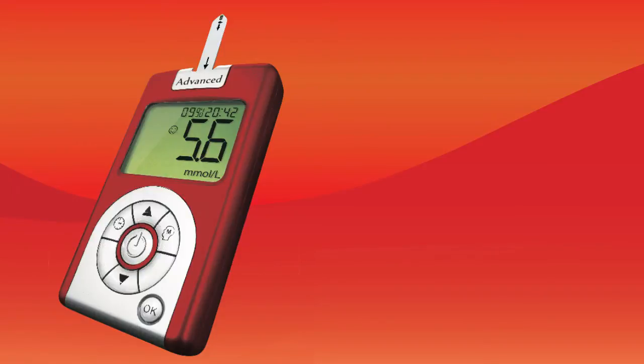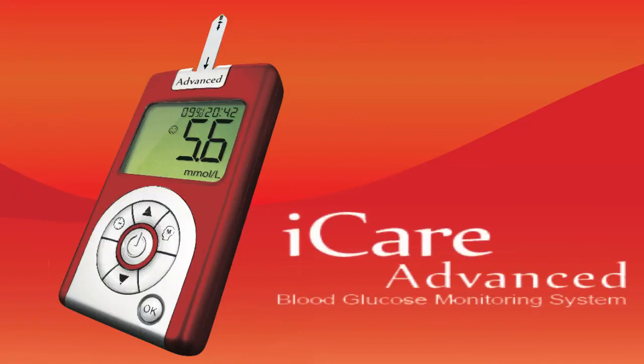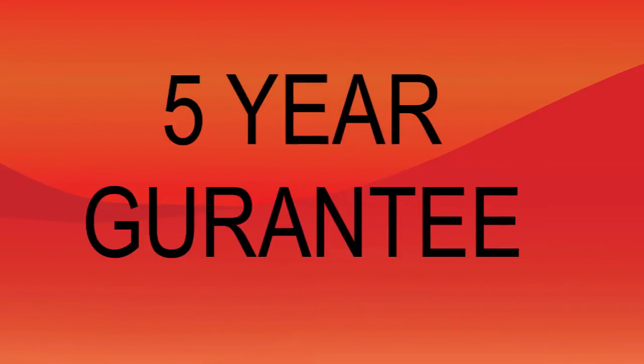iCare and its products are distributed right from the UK and meet all CE regulations. It is a product you can trust, as they stand by their meter and provide a 5-year guarantee so you can stand for your health.